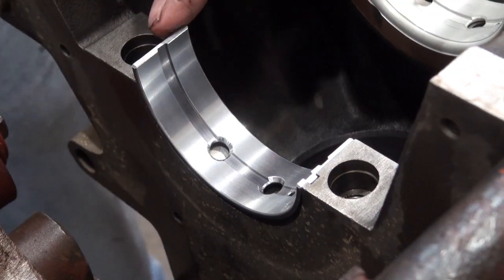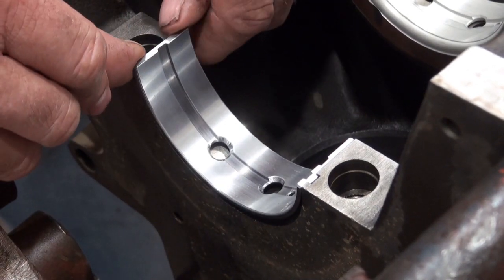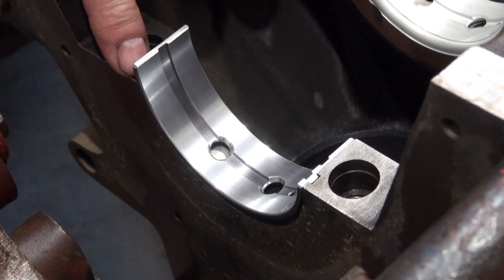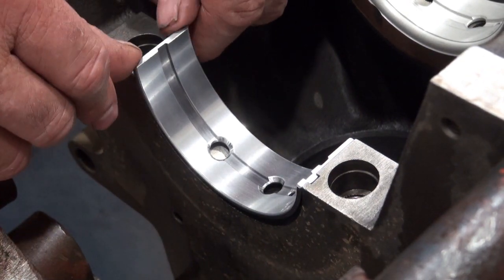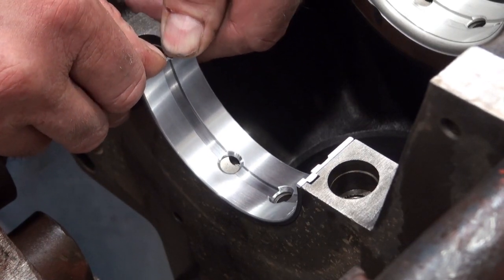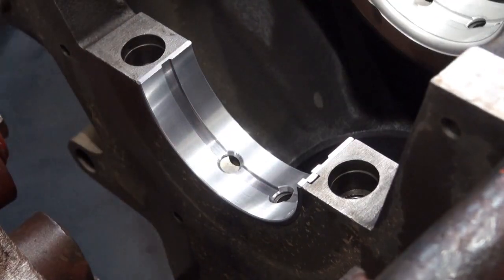I'm going to sort of press inwards and down at the same time. I can flex this bearing slightly so that it doesn't scrape on this edge of the block so much. And that's it.